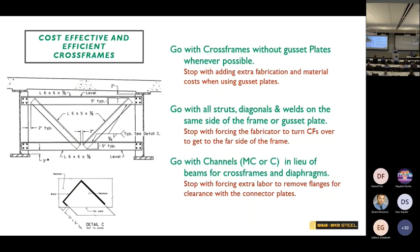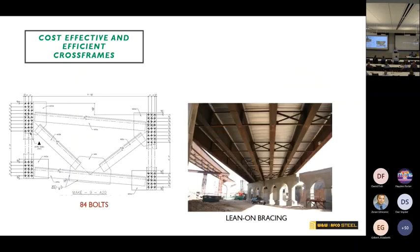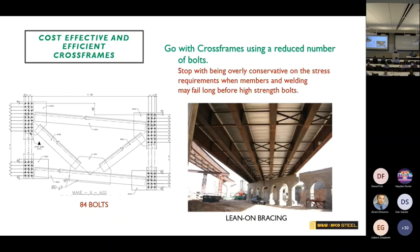Something we're seeing a lot of now is very stout cross frames with a huge number of bolts. We had one recently with 84 bolts in a single cross frame — yes, it's a sharply curved, large bridge, but 84 bolts at every cross frame is a lot of work for the shop and even more for the field crew. In reality, your welding and even your members would fail before the bolts would. The advantages of lean-on bracing are clear — this picture has been shown three times today, so that tells you how important it is.